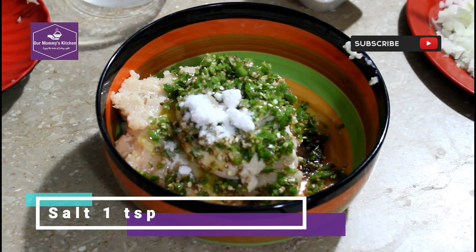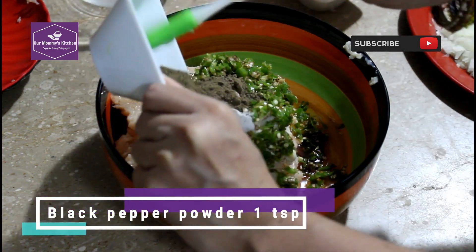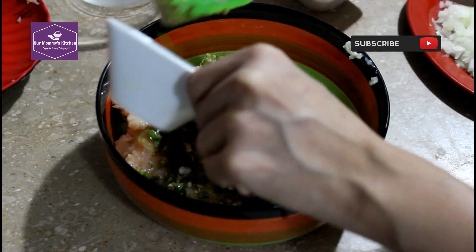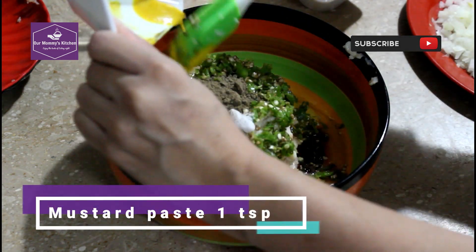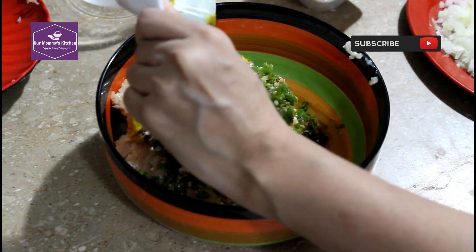1 teaspoon of salt, 1 teaspoon of garlic powder, 1 teaspoon of mustard paste. If you have mustard powder, you can use mustard paste instead.